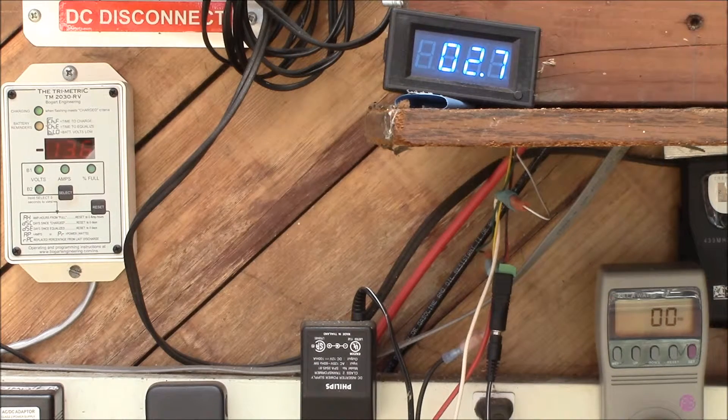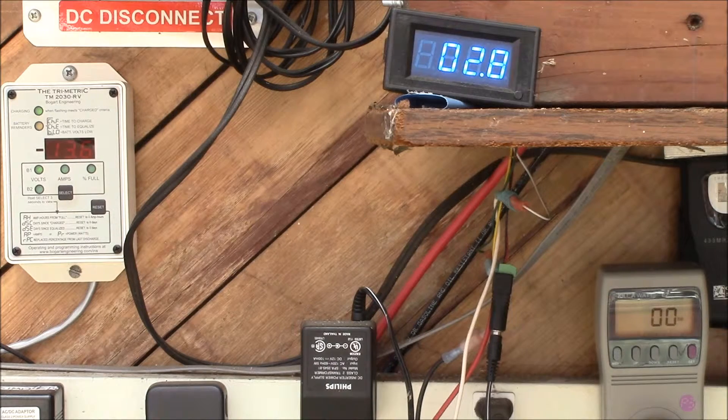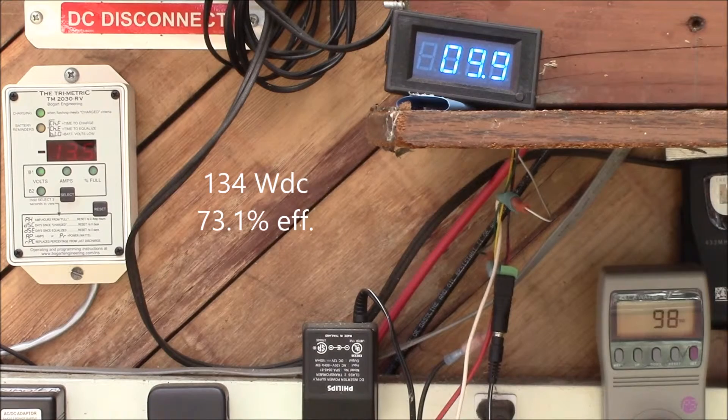For the test I'll run through these various loads. First is three 8-watt LED bulbs — 23 watts total — using about 4.3 amps at 13.5 volts. Then I'll switch over to the 100-watt bulb, which reads about 98 watts on this meter, drawing about 10 amps at 13.4 volts.